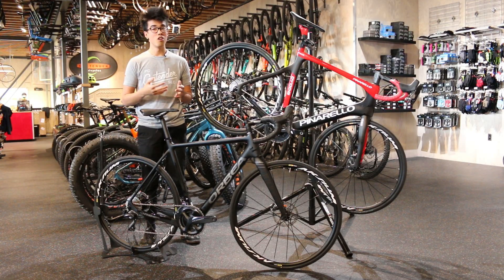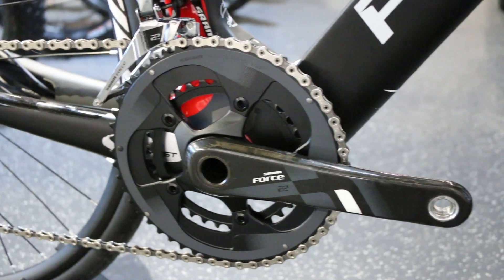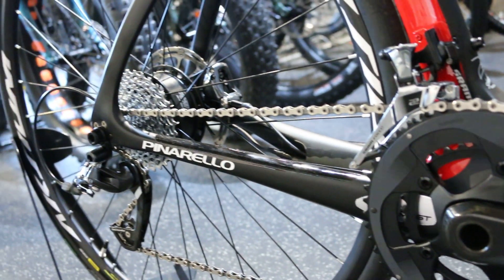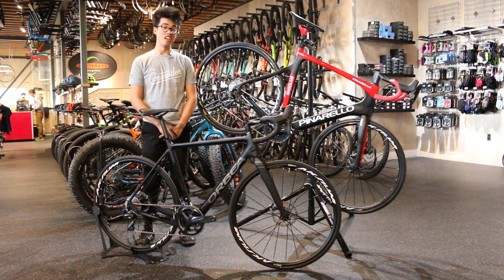Which bike is for you? Ultimately, that's for you to decide. If you have one goal going out on a ride, and that's to go as fast as you can, then the Diodo is your choice. Few bikes handle as well as this with or without the electric drive unit. However, if you're looking to simply get out there and have fun, few bikes are going to make you as happy as the Orbea Gain will.